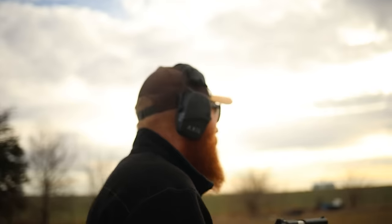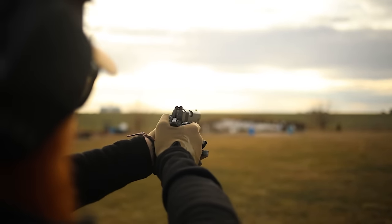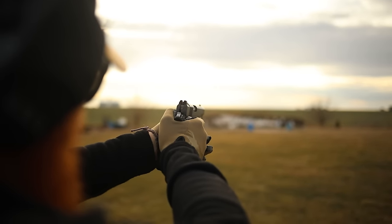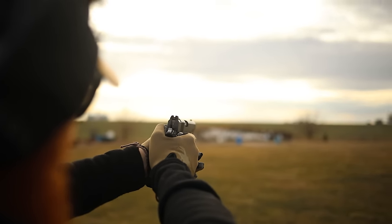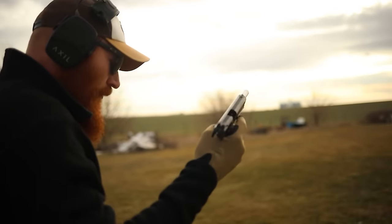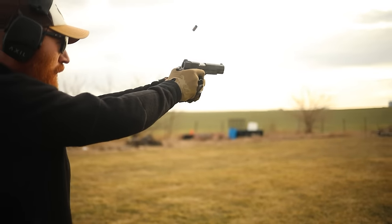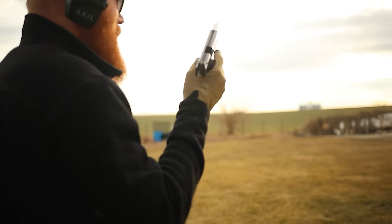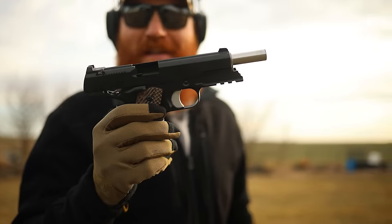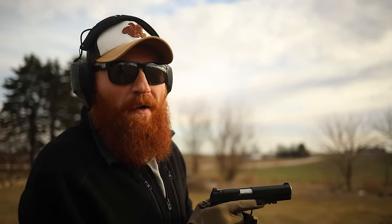That was just terrible — I don't know why anybody would get a 1911. [sarcastically] Terrible, inaccurate, what a horrible gun. Another advantage to the 1911 is that the recoil impulse is really, really good — you can see the gun doesn't jump much because it is a hefty gun in nine millimeter. It's like a really fun way to fight communism.